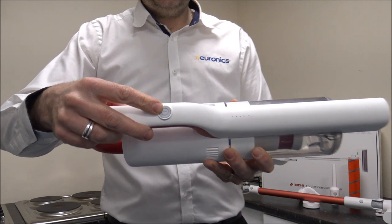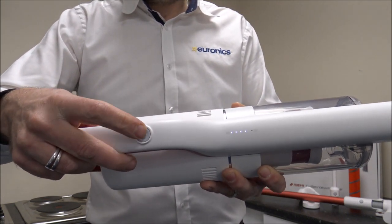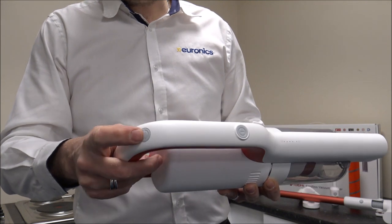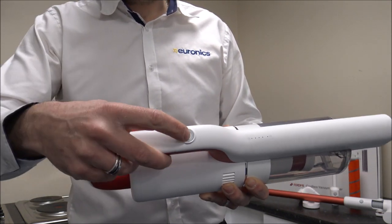You've got the on and off button at the top here — you just press and hold that to turn it on. You have got different power levels, and all you need to do once it's switched on is press that button to change the power level.